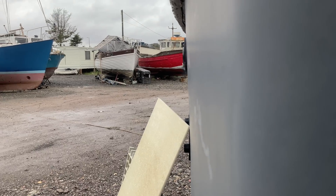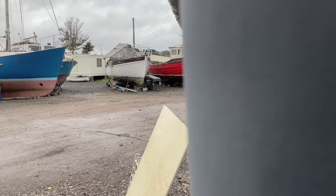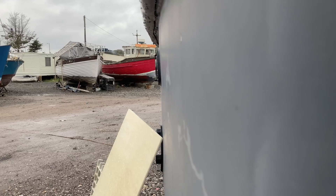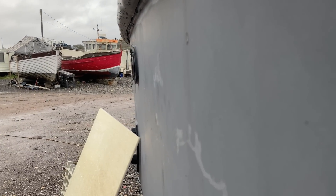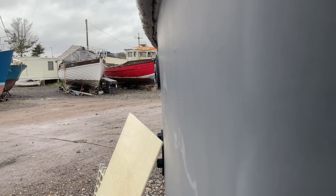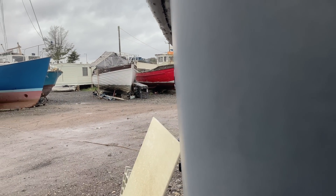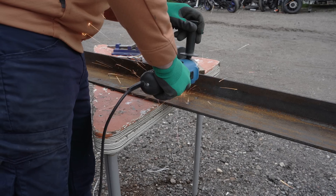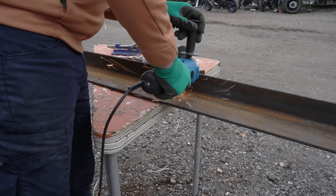I can't just epoxy bond and then bolt the steel onto the transom - Allen isn't letting me have it that easy. The transom isn't flat, and we can't have the two ends of the steel sections sticking out. I knew this from the beginning so I wasn't ambushed, but unlike the fibreglass plan A, which could have flexed whilst being bonded and bolted, this steel is less likely to cooperate.